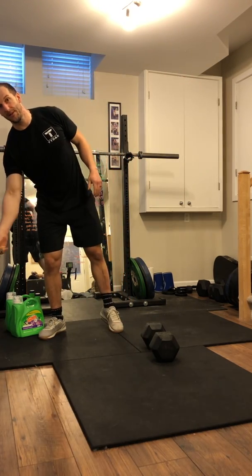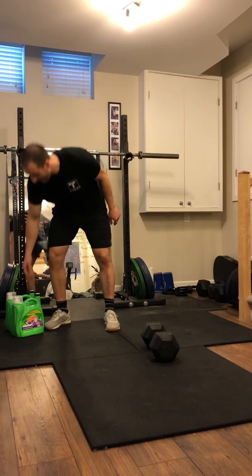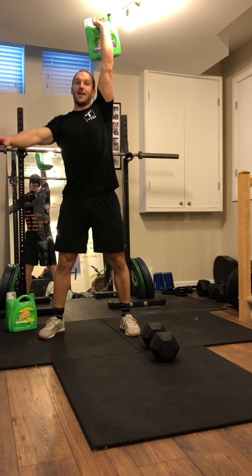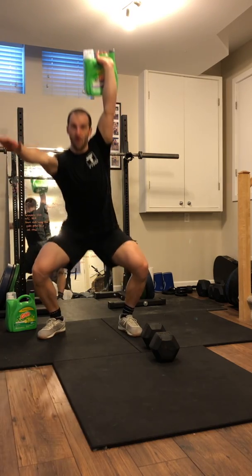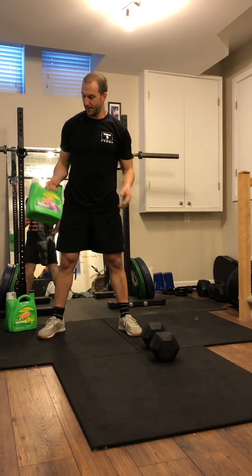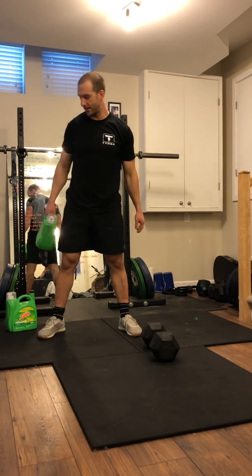If you want to spice it up a little bit, we could go back to those laundry detergents — get that arm up overhead and go for that single arm overhead squat with the laundry detergent, just to add that added element of stability and mobility.